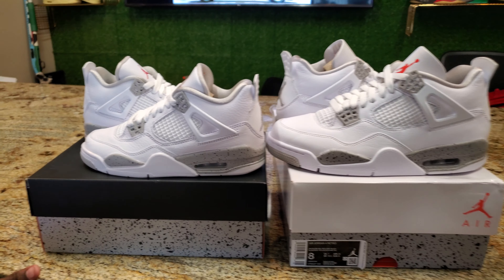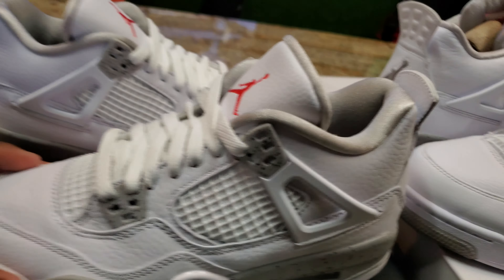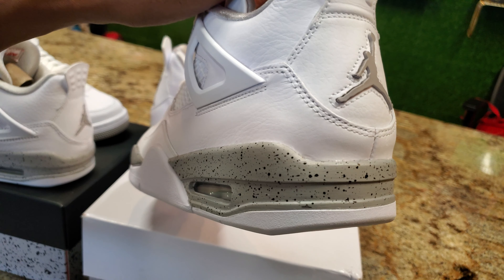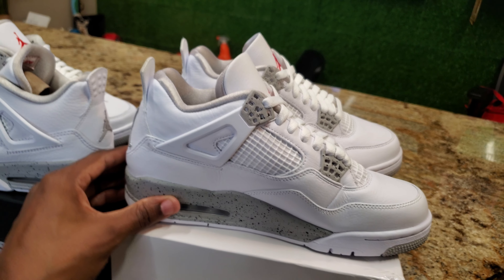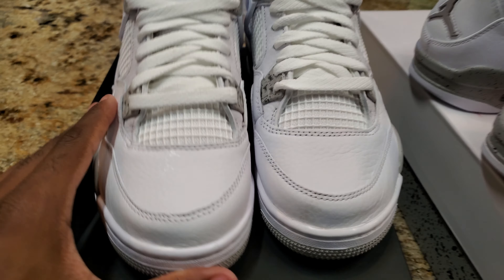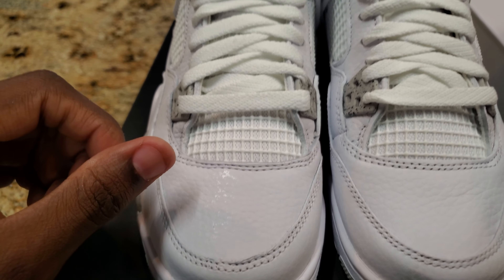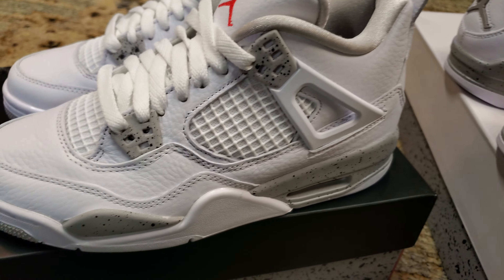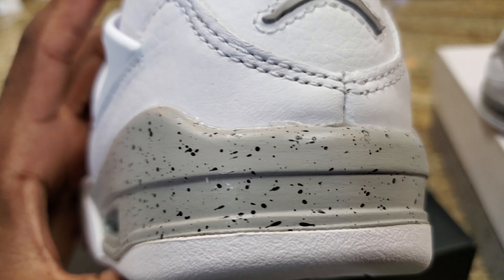Do not sleep on these — if you sleep on it I think you're going to regret it, because this shoe looks better in person than it does in pictures. Once y'all see it in person, y'all gonna be like 'damn, I should have got them.' If you're on the fence, go ahead and cop — you're not gonna regret it. Nice, perfect shoe for the summertime.